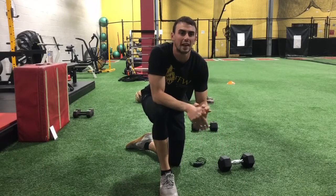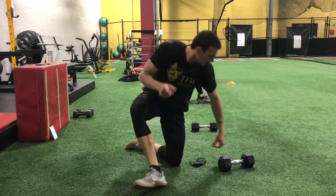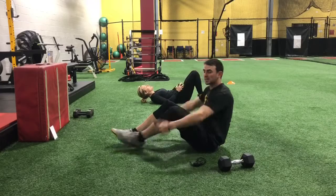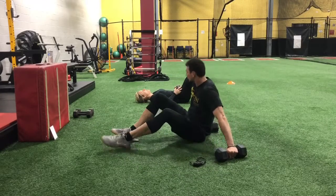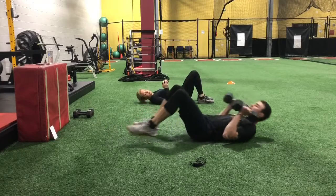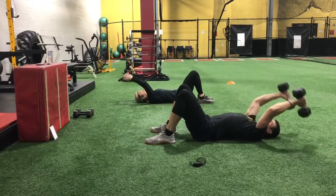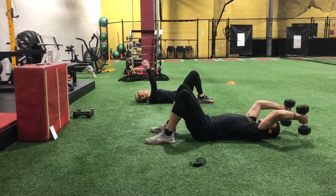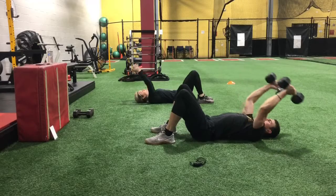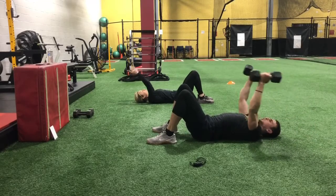We're going to cycle right back through that again. If that weight was too heavy, you can take some more time off or use one dumbbell instead. Let's get into that next set — shake the arms out a little bit. Starting out with that pullover, let's grab the weights. Pull all the way up. Try to keep your shoulders in place — don't want them shrugged towards your neck when you go overhead.